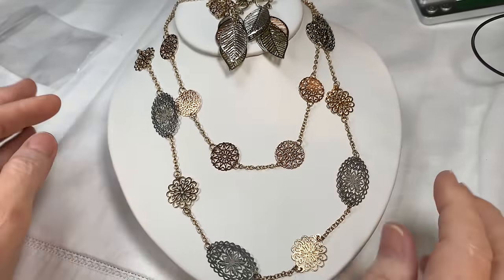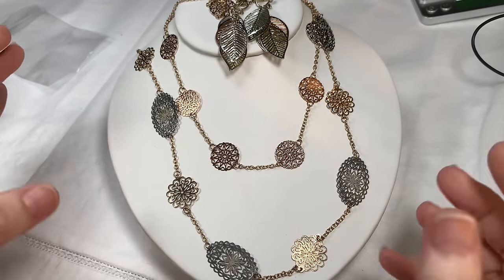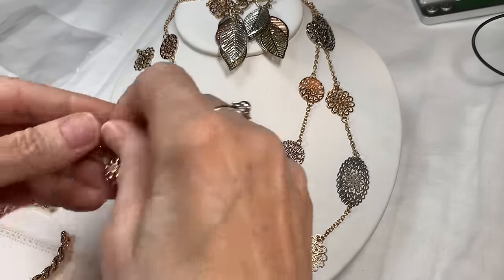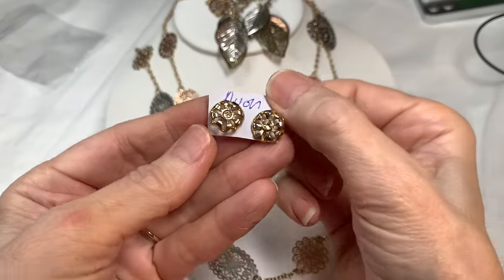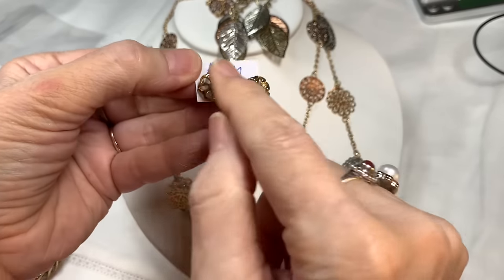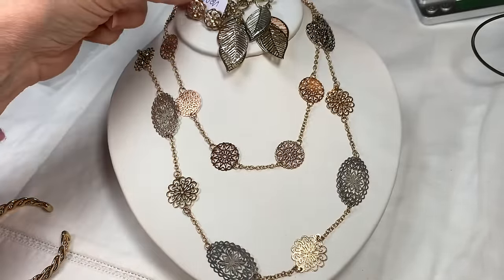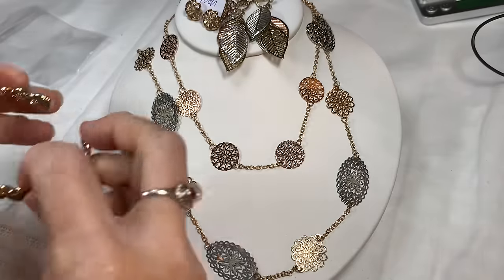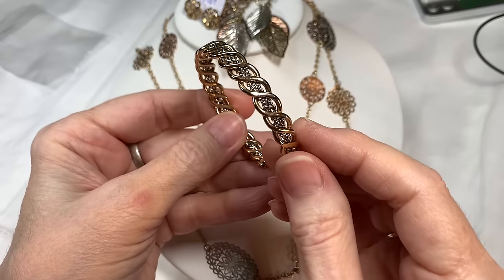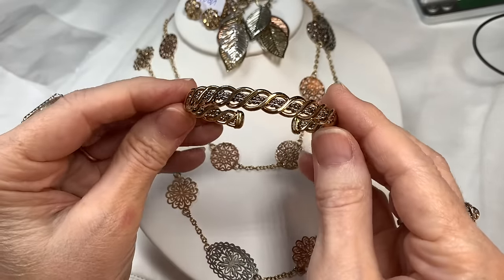I'm about to change my table so the camera can go further back, because right now I can't zoom out any more. Next, I have this pair of Avon earrings — I like to add a pair of pierced as well as clip-ons. They're a round shape and mimic what's going on in the necklace. And then I have this really pretty bracelet done in a gold-toned twist with silver tone in the middle. It measures 7 inches.